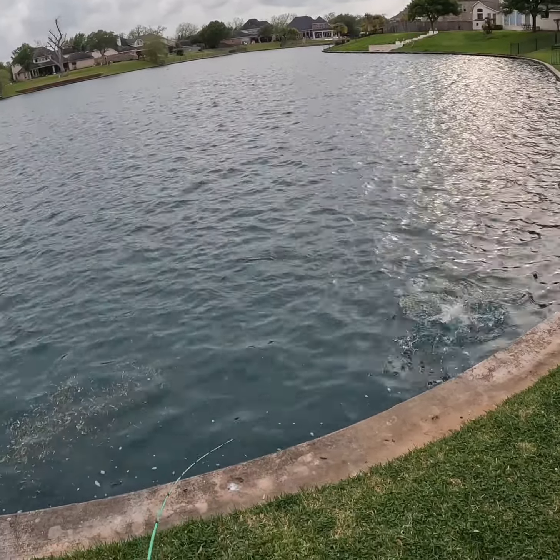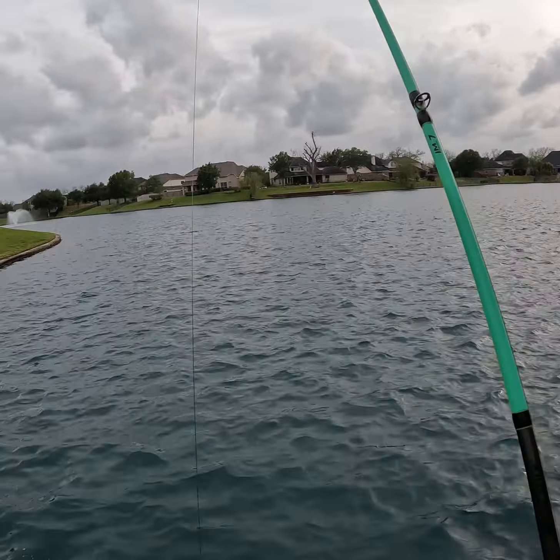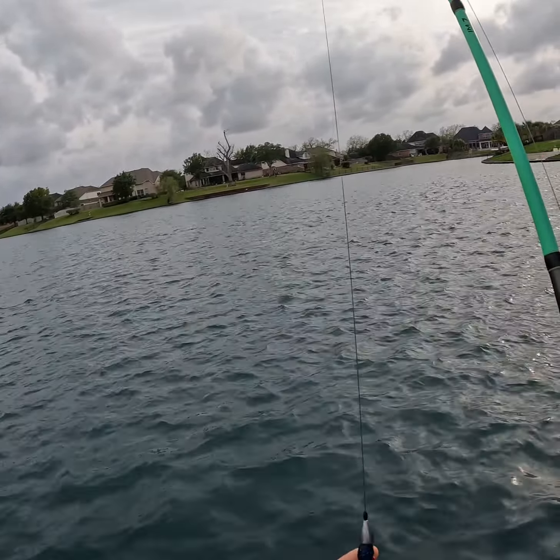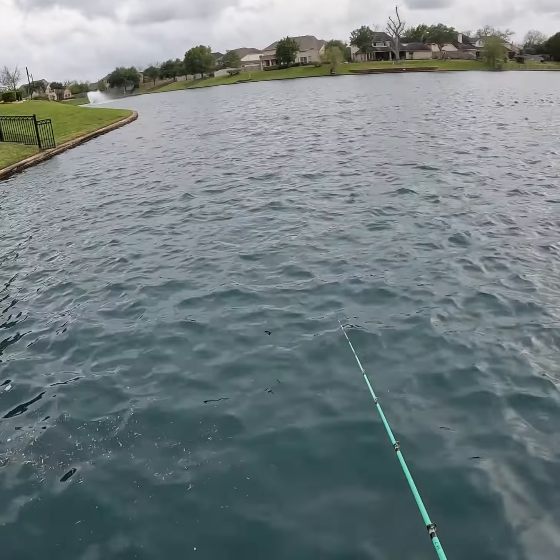Welcome back to a brand new video everyone. In this video I'm fishing with the iconic Strike King Rage Craw. The pattern I'm using is the Blue Bug — it has a nice blue sapphire on the bottom and it's pretty dark on top, so it's an overall dark profile. It's good to use in stained, dirty, or murky conditions like this. It's springtime and the crawfish are coming out, so let's see what I can grab on the Rage Craw.